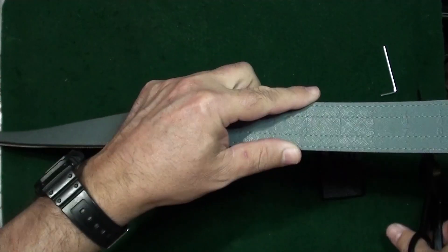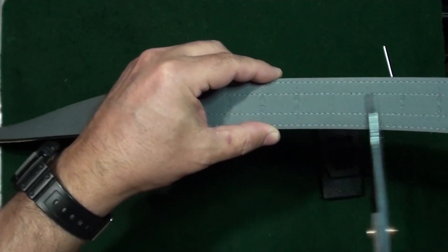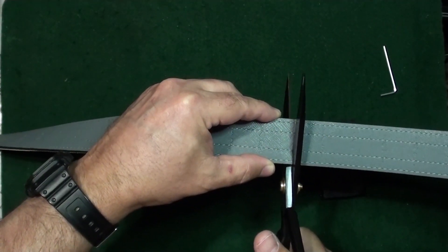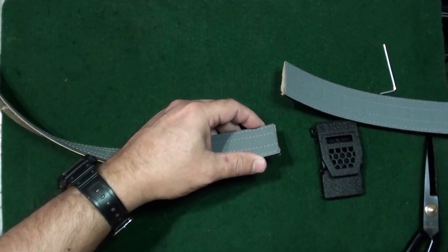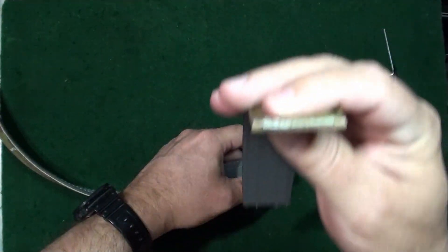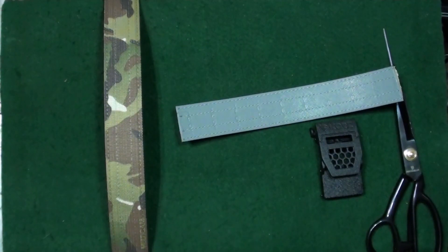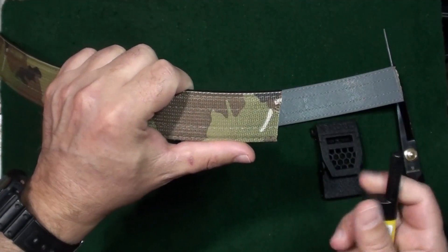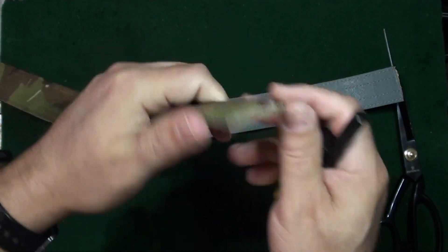Get yourself some sharp scissors and make sure you cut the right end — you want to cut the end that has the numbers on it, right here at 44. Cut it nice and clean. Once you cut the belt, you'll want to heat the cut end so it doesn't get frayed. Just quickly heat it up and you don't have to worry about it fraying on you. You can keep the cut-off piece as a memento.